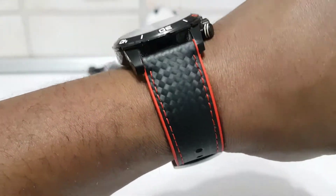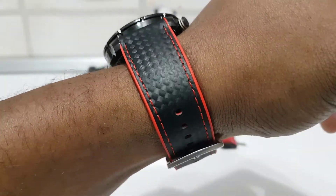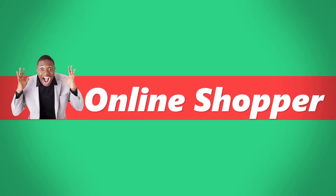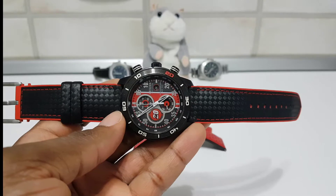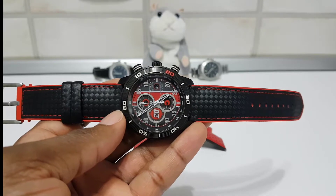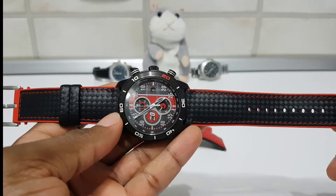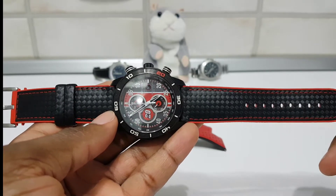So this is how it looks on the hand — as you can see, it's really nice. Hello everyone, welcome to the channel. Today we're gonna be reviewing this beautiful watch strap that I bought from AliExpress.